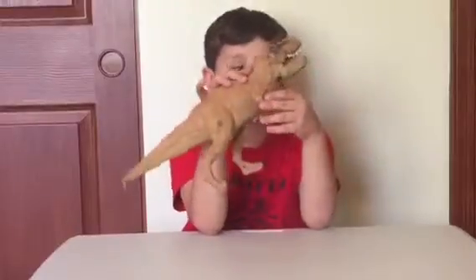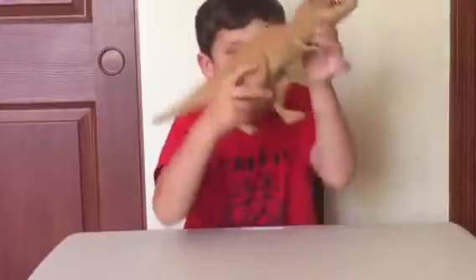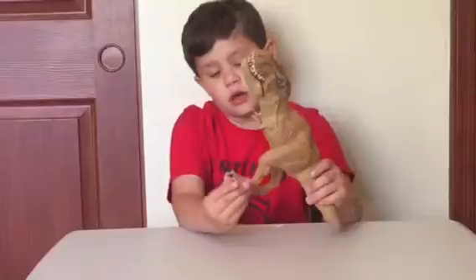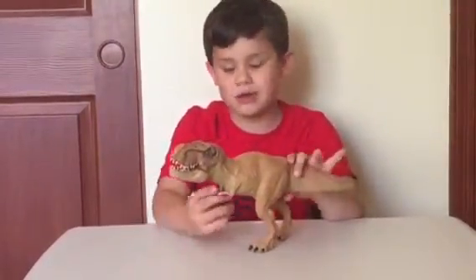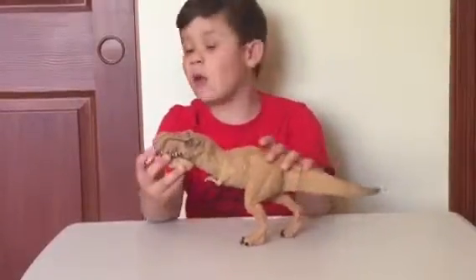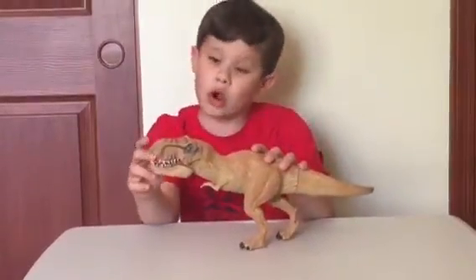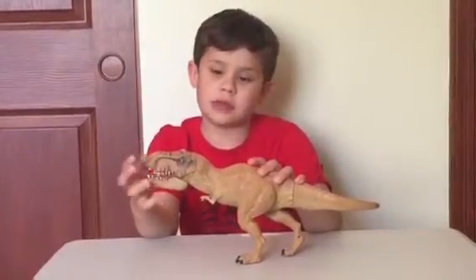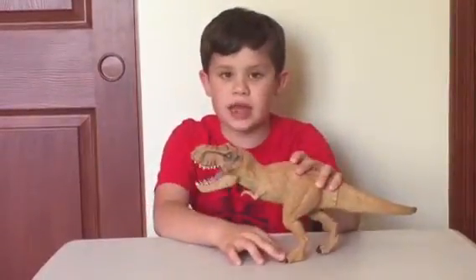It has a little JW logo, which stands for Jurassic World. The legs can move — most every dino does that — and the arms can move too. Almost every toy dinosaur in Jurassic World has a feature you can play with. On this one, if you press this button, its mouth will go up and down.